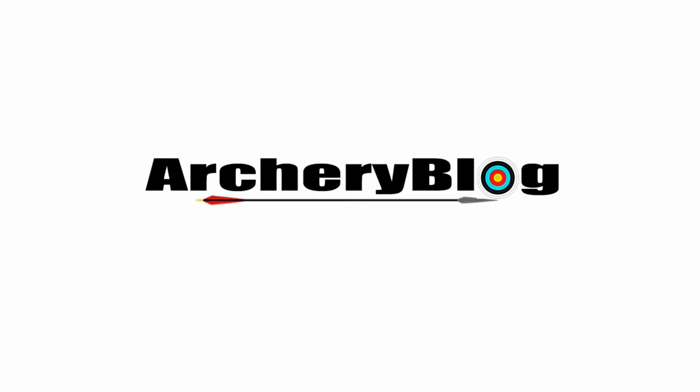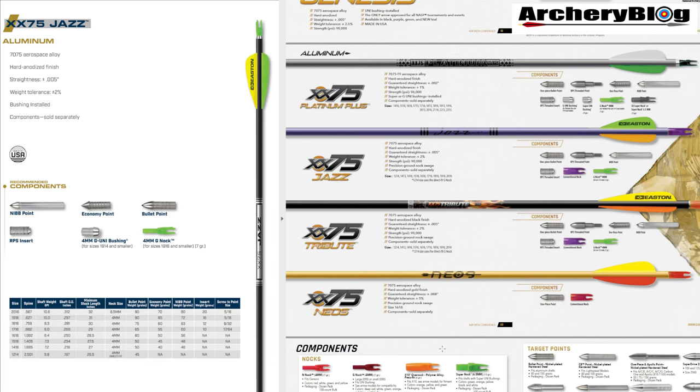Hi there, today we're going to have a look at Easton's new Jazz Arrows. On the left we've got the new XX75 Jazz, and on the right hand side we've got the old catalogue, the 2020 catalogue, with the old style Jazz that you can see there in this kind of purple shaft.